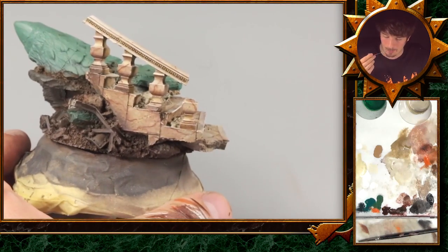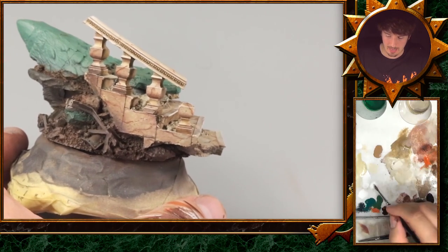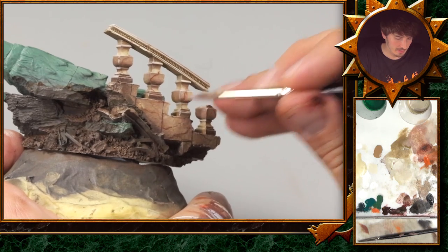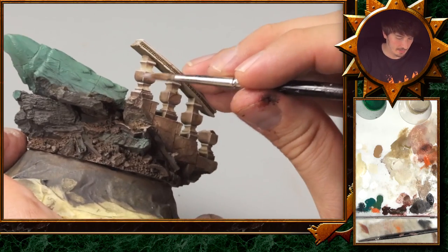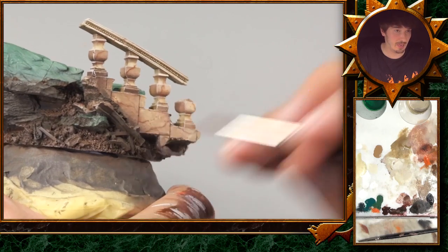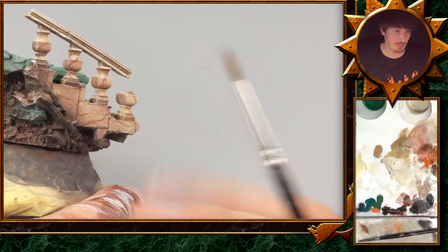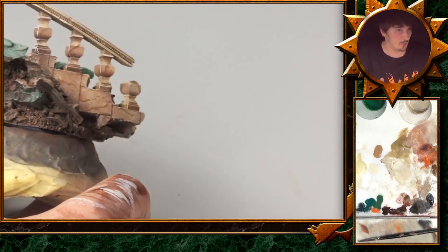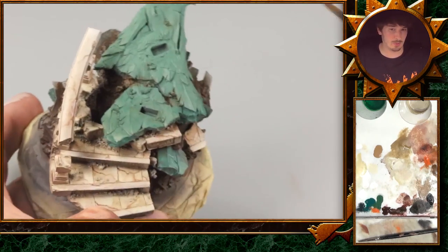The two things I would do now are: correct the edges with the foundation base color mixed with some white — for example, this corner has lost its plasticity and you can bring it back by adding highlights so it looks more shiny. After that, I will add some satin varnish on the surface — not gloss varnish, because gloss will look wet, but satin varnish used decently will absolutely help create the effect of a polished look. Then we will continue with the green marble.